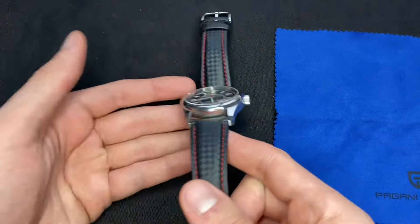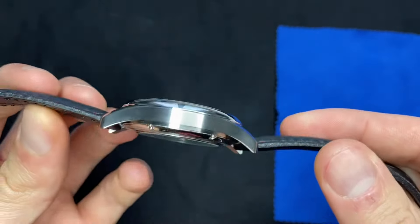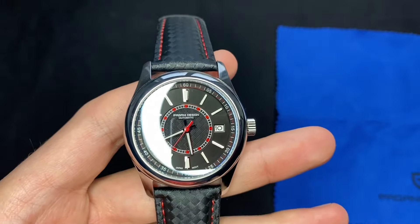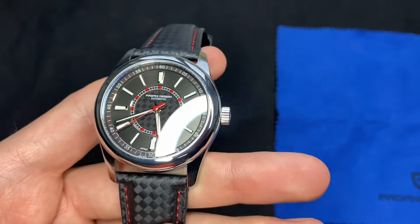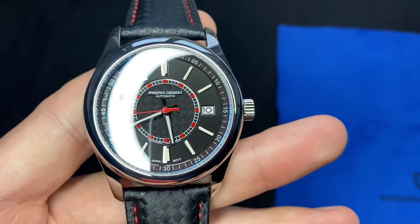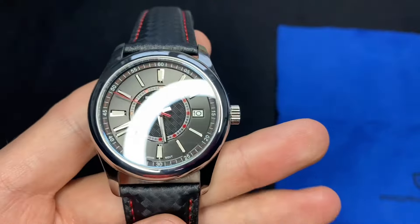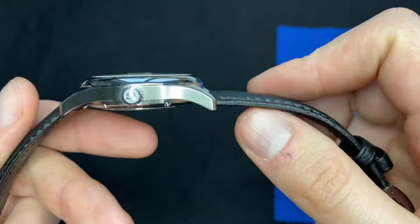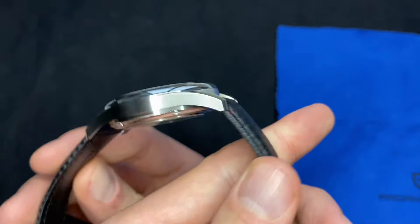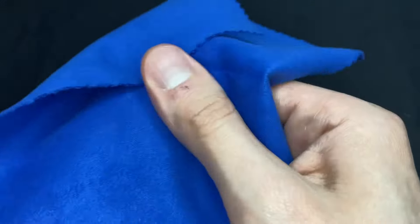Going over the watch: the case size is 40 millimeters with a case thickness of 12.5 millimeters. You have 100 meters water resistance, a screw-in crown, and sapphire crystal. You get lume on the indices as well as on the hour and minute hands. It's just very well finished — a well-done homage, with brushing on the side of the case and polished on top of the lugs as well as all around the bezel.